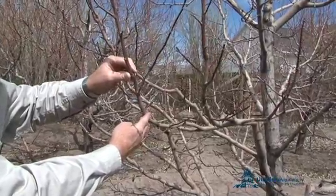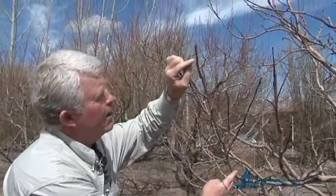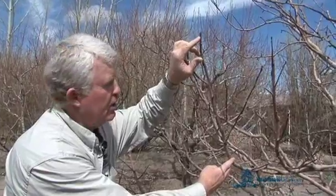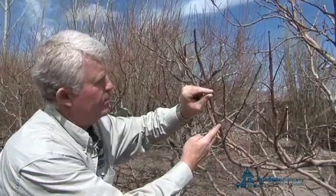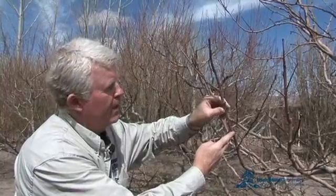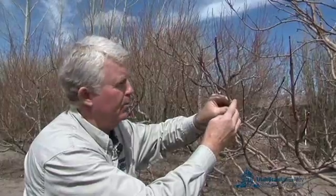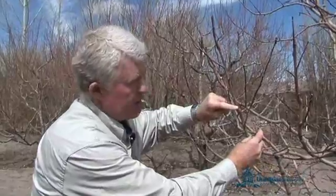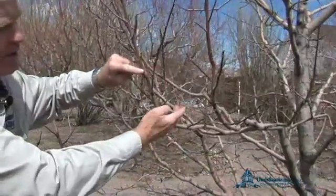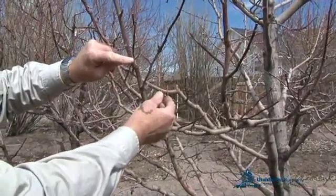Apples are only produced on wood that is two years and older. So you can see that these are very small buds here — these will not become apple buds this year. This is two-year-old wood, and we have these young spurs that are just developing. Apples are produced on spurs. This is a spur. In another few weeks, this particular bud will come out as an apple blossom. Here is an area that is three years old, and this spur is now a two-year-old spur. This is where the apple is produced from the blossom that will soon emerge.